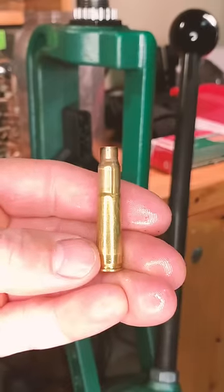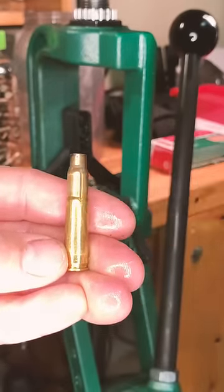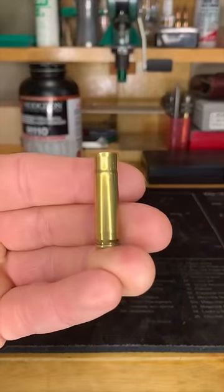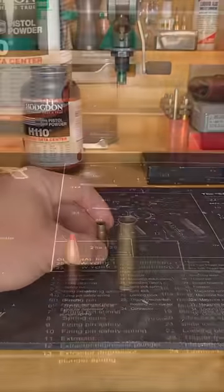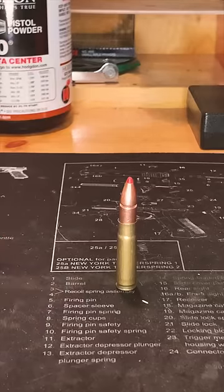Now that funny looking part at the top, if we trim it down to the little faint line you see there, we will now have this — and this, my friends, paired with that projectile, are the fundamental makings of the 300 Blackout, developed by Robert Silvers of AAC and approved by SAAMI in 2011.